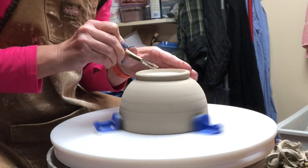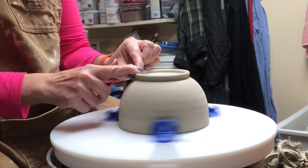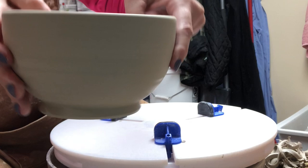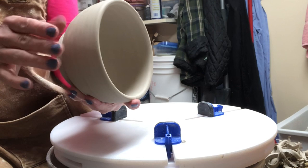With hands locked together, I go straight down for the inside of the foot. I know a lot of people don't like to trim feet — some prefer flat bottoms and just trim the outside. It's purely personal preference; there's no right or wrong. I personally enjoy trimming feet. The wall should be the same thickness all the way from the bottom up the sides and should not get thicker at the base.